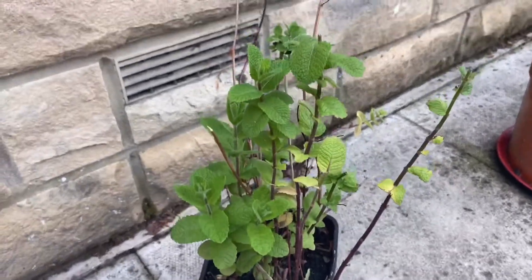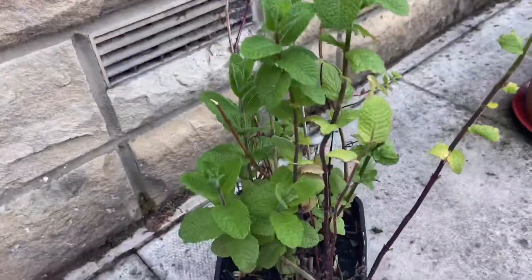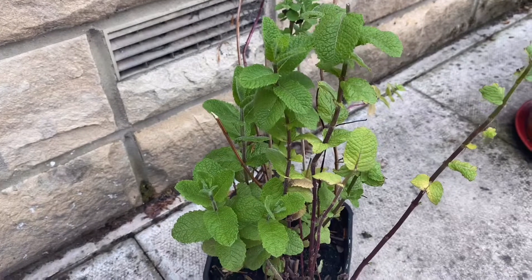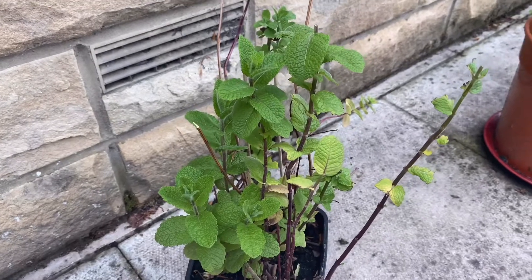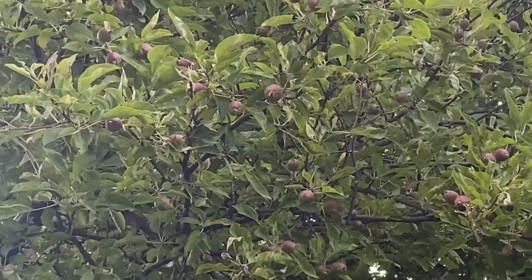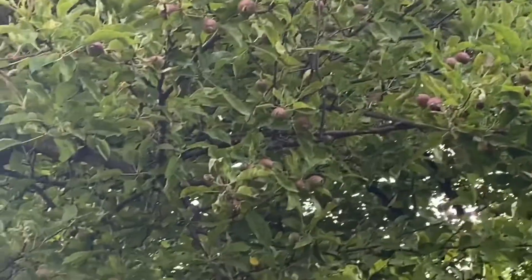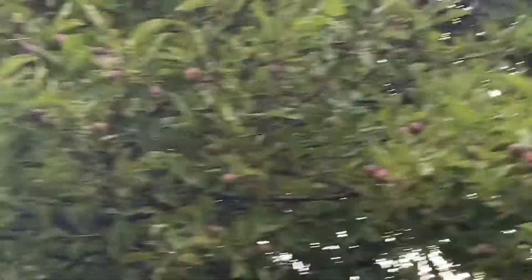It completely died out last year — you can see the sticks — and this year it's just come back to life again. What I did is I took some from here and planted it in my garden, the one I showed you earlier. That's nature! These are my apple trees, as you can see — how beautiful.